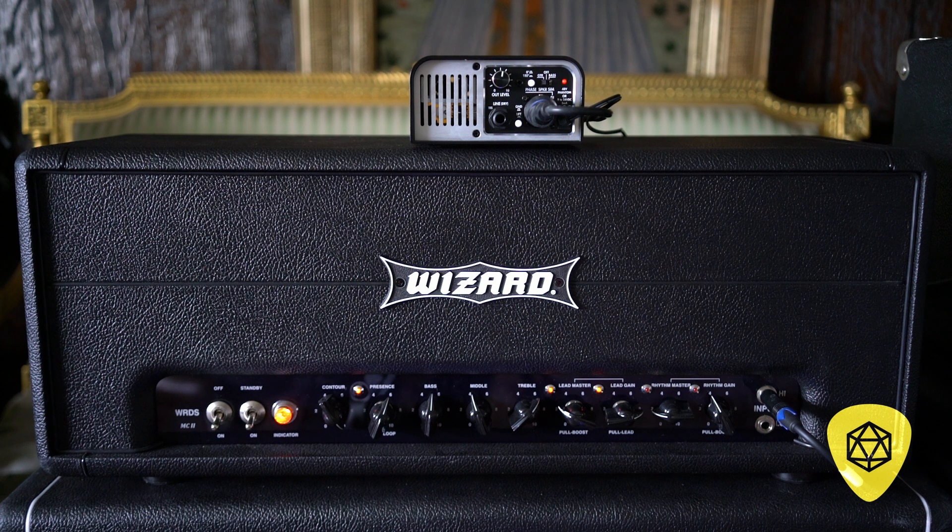The attenuated speaker-through output lets you have a live cabinet next to you that's running at a much lower volume than what you've turned the amp up to, feeding you on stage if you want to feel the cabinet. But you would still be sending a pristine signal out to the front of house.